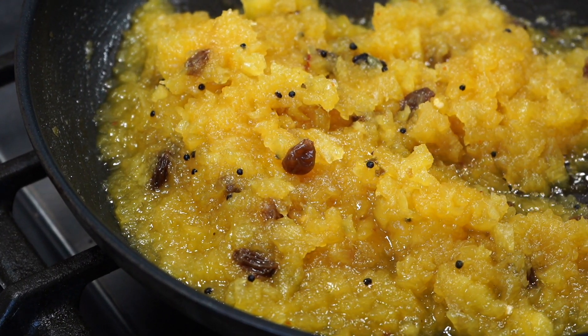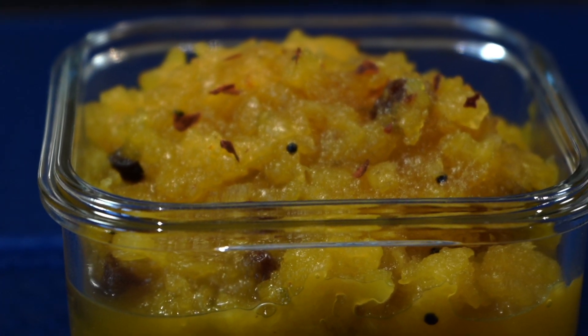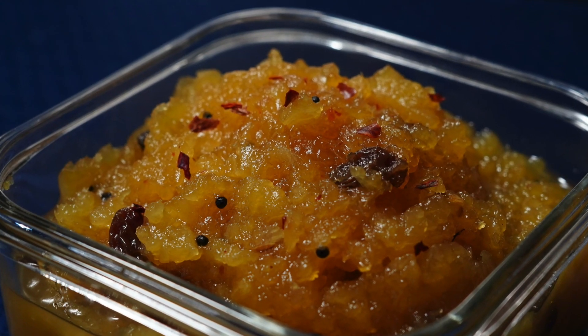On today's menu is a refreshing pineapple chutney that goes very well as a side with almost everything. Namaskar and welcome to Curries with Bumbi.